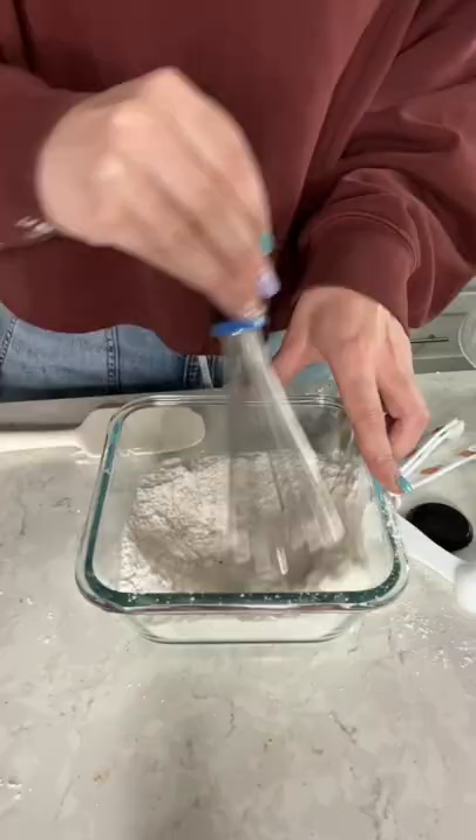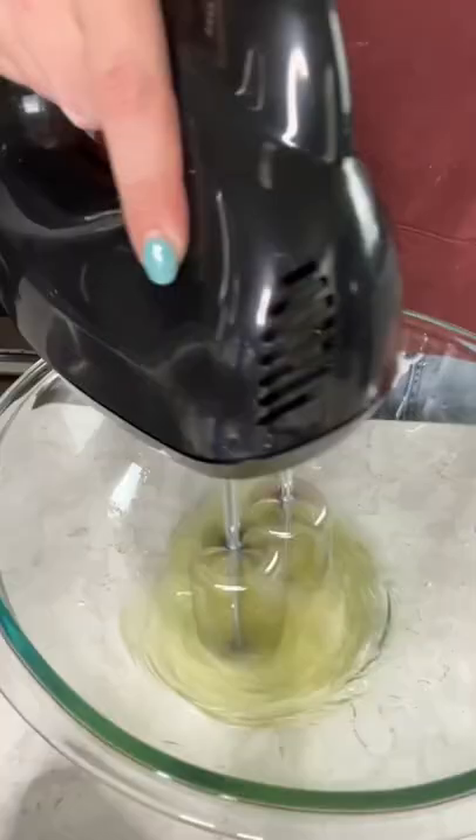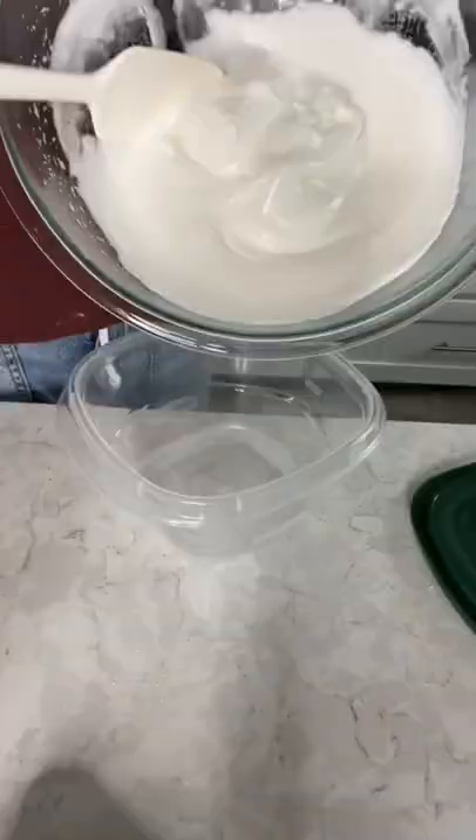I started by combining cake flour, flour, baking powder, and salt. In a separate bowl, I separated five egg whites and mixed until foamy. Then I gradually added in my sugar until we got soft peaks.